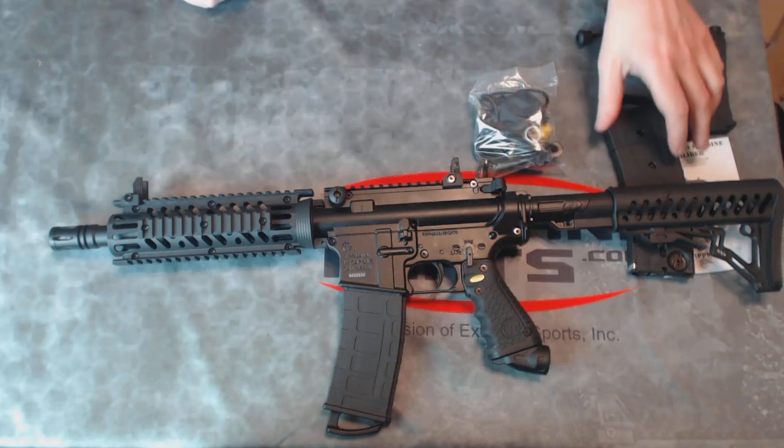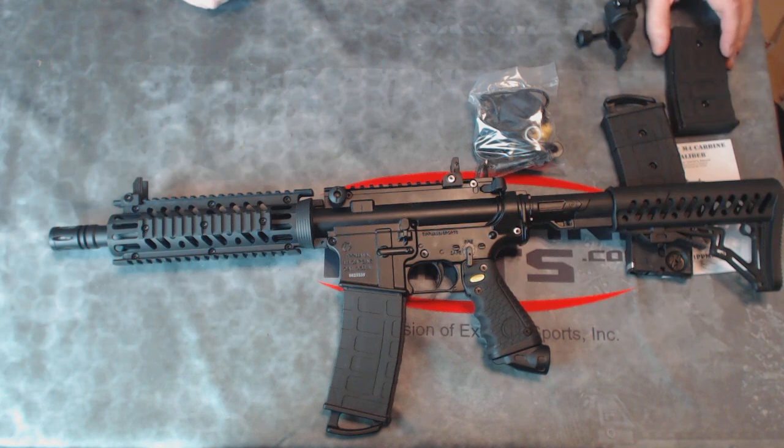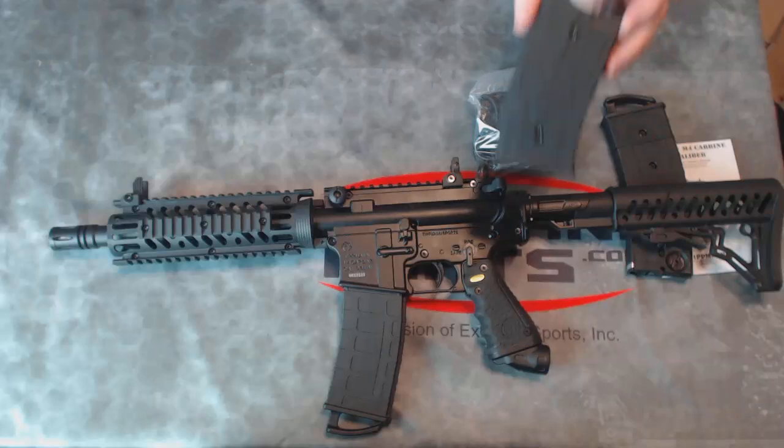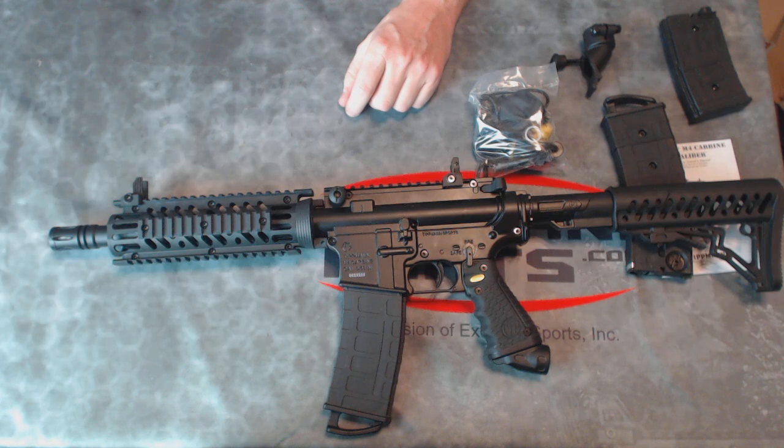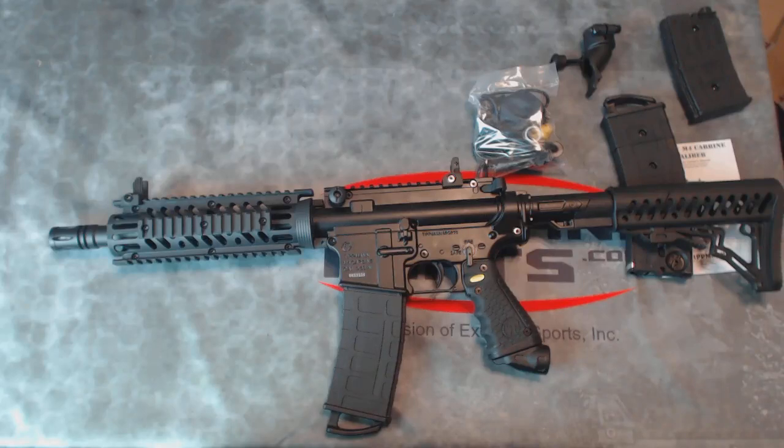So you've got two magazines for standard mag-fed play, holding about 40 paintballs total — 20 in each. You can switch over to hopper-fed with the dummy mag, and you have your feed neck and cover plate, and you're ready to go. This is the brand new all-black version of the Tippmann TMC mag-fed paintball marker, and I'm Ken from TippmannParts.com.